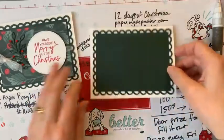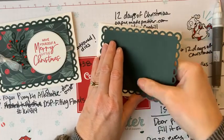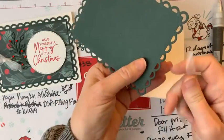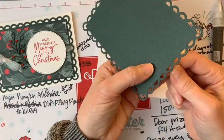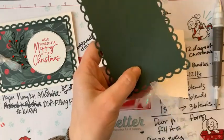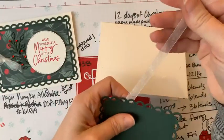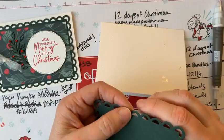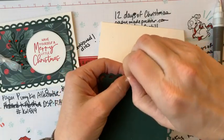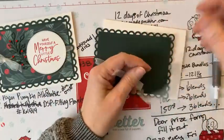Now we're going to learn something new. We're going to jimmy our ribbon through the holes on this so that we can tie a pretty bow. Pull your ribbon through — this is the white organza glitter ribbon. It's so pretty at this time of year. We're going to set that aside for a second while we do the next step.